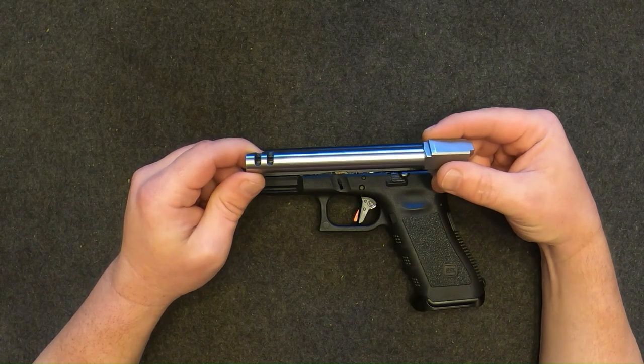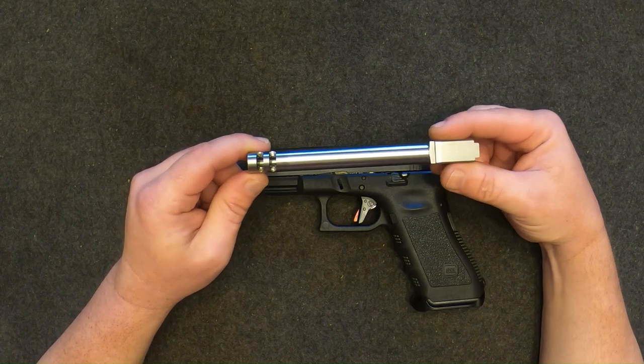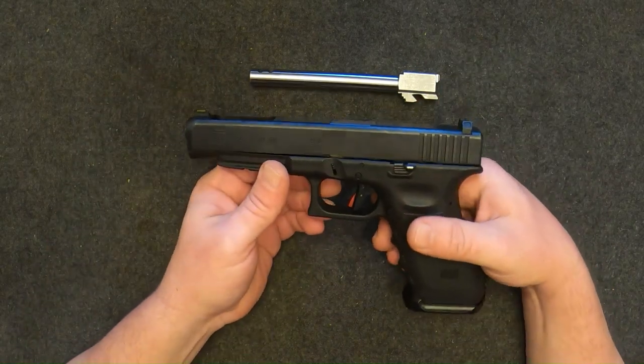Hey guys, this is Patty B with the hauler. I got a firearm accessory I'd like to share with y'all. This is a ported Glock barrel from Specter Supply. My Glock 34 is one of my favorite nine mils to go out on the range and shoot some steel — it's just a whole lot of fun.